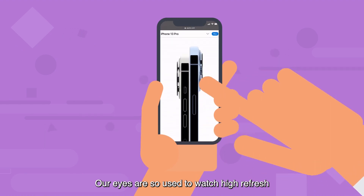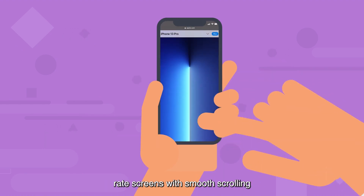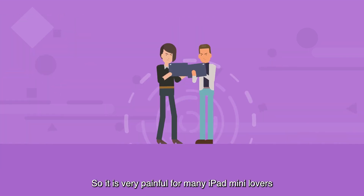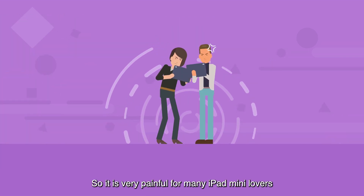Our eyes are so used to watching high refresh rate screens with smooth scrolling, like the ProMotion display on the iPhone 13 Pro series. So it is very painful for many iPad Mini lovers.